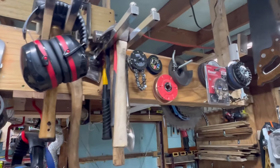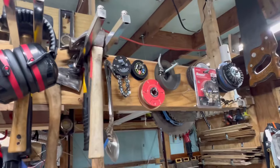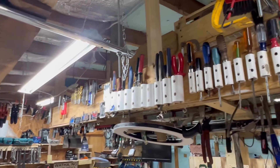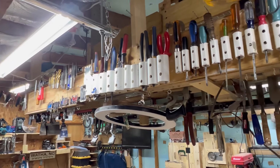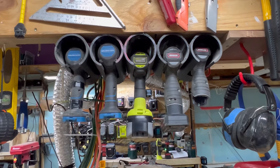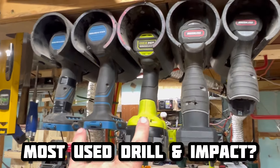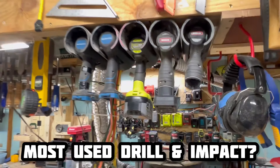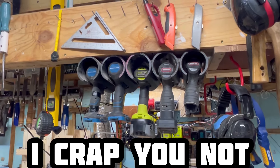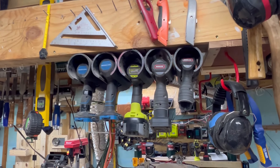I have some holders for grinder discs which is kind of an afterthought — I could take that stuff down and put it somewhere else, and probably will. I have more room for other stuff, and I'll put power tool holders over there because I have extra power tools all the time. I have these five: a die grinder, two impact drivers, and two drills. You'll end up with two or three different drill bits or an assortment of different chucks in them.